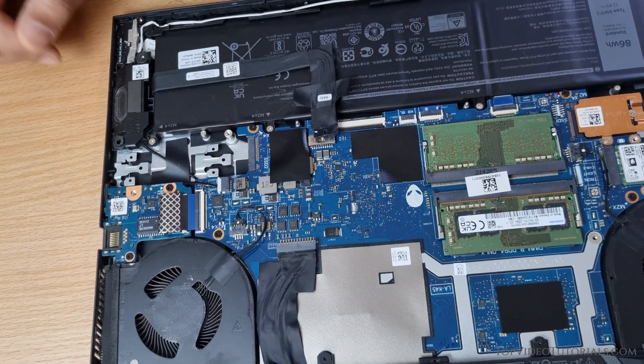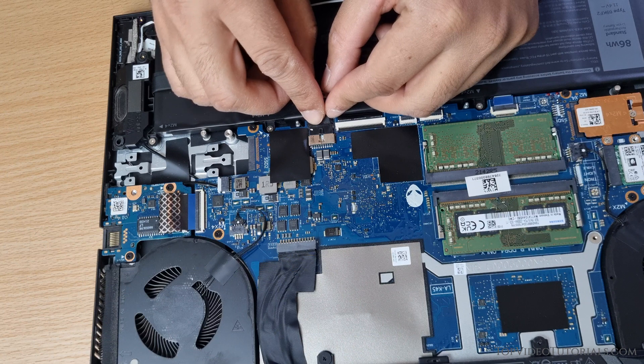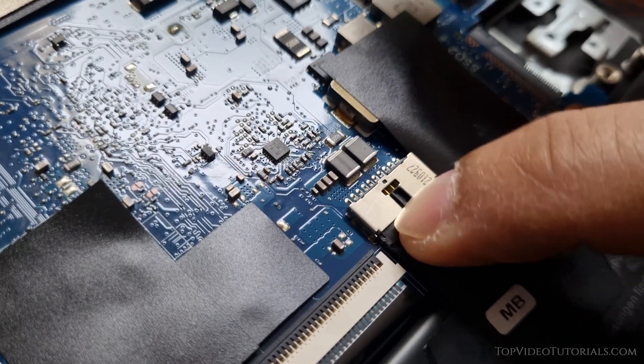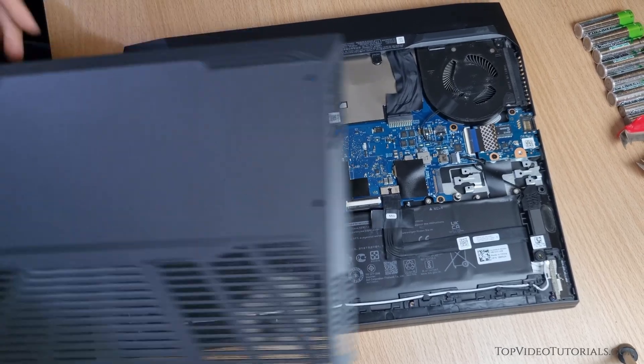Wait a few minutes to drain the residual power from the system, and then plug the connector back into the socket. Once that's done, put the back panel on and screw it back in with the screws.